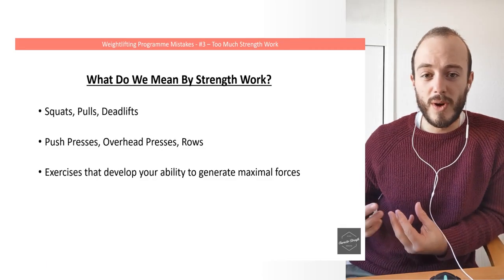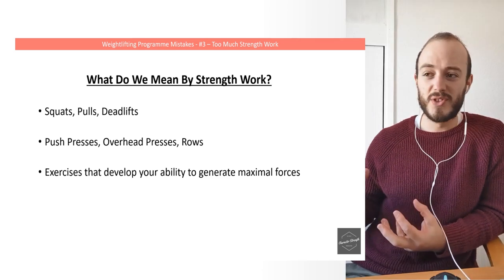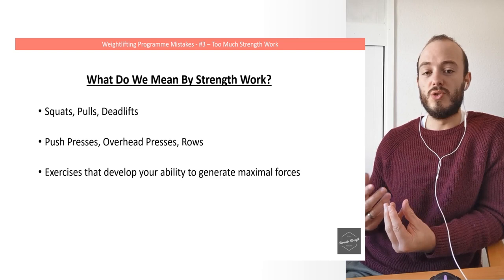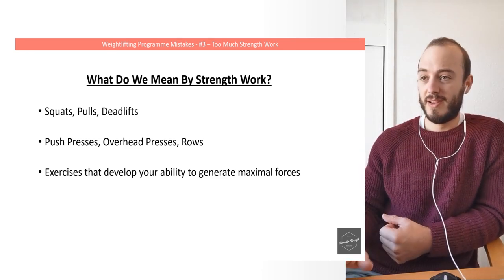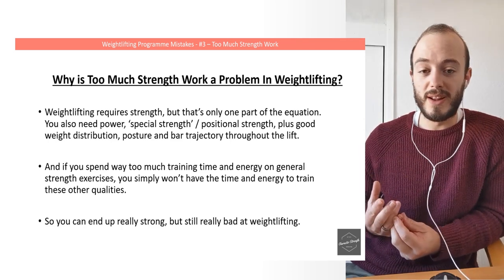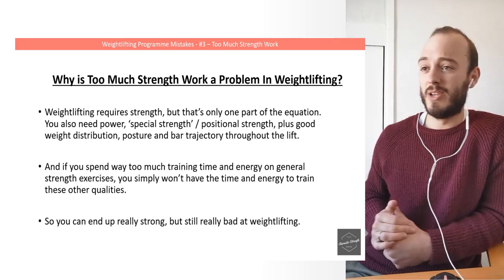First up, what do I mean by strength work? Things like squats, pulls, overhead presses, rows, deadlifts — all the exercises that develop your ability to generate maximal forces, that general strength characteristic. We know it's important for weightlifting. In the second lecture I went over why general strength is important for weightlifting, so if you haven't checked that out, check that out now.